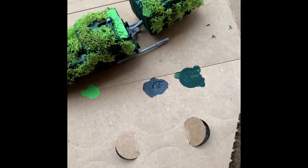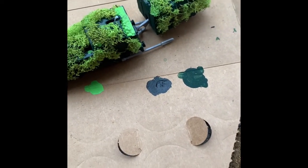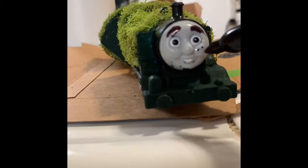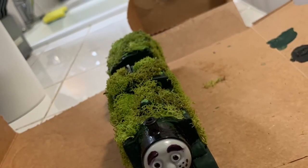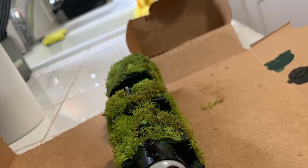Oops, sorry. Okay, so I'm going to push the moss into that.